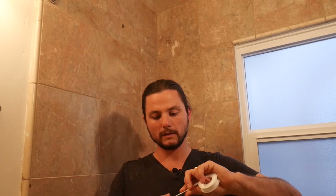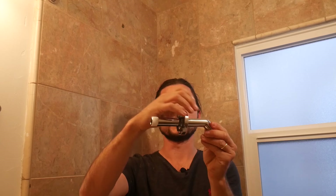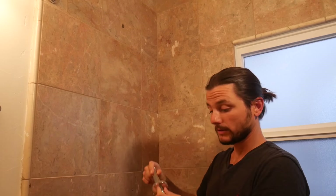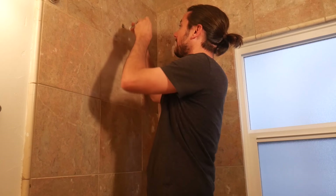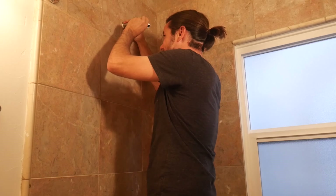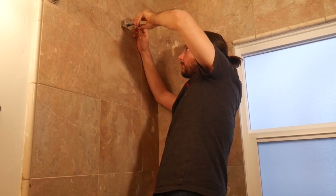Get that nice and smooth. While you're at it, you can also do this side — get both sides nicely coated. Then pop back up — it's a pretty tall shower — and line it up with the threads.